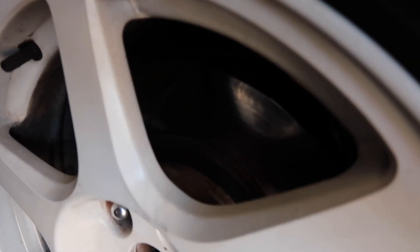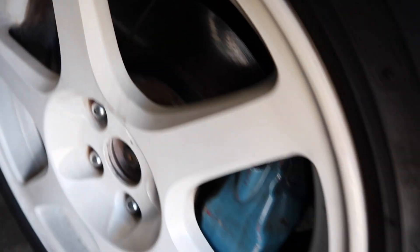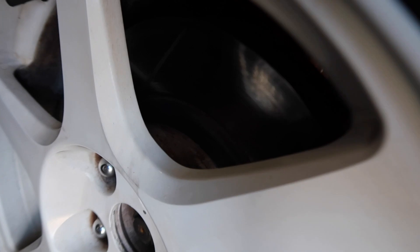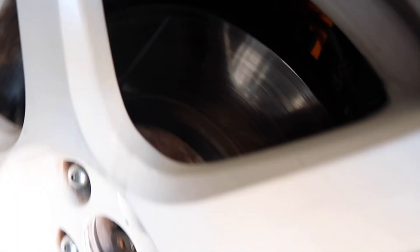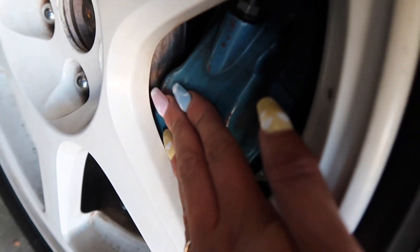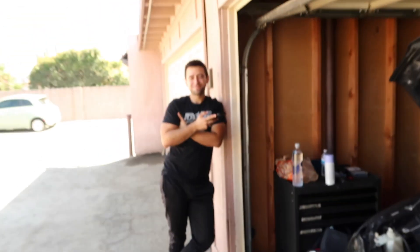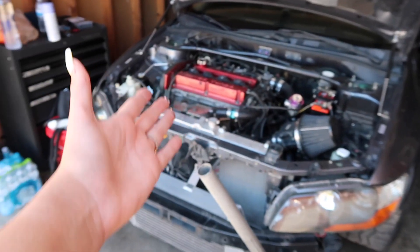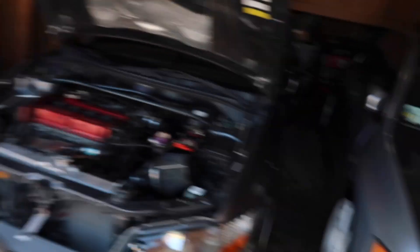I'm currently running the StopTech rotors with PosiQuiet pads, which haven't been the best brakes honestly — they're pretty warped, you can see the rings around them. My calipers are getting a facelift because they look terrible, so we're going to be painting them today. Miguel's going to be working on his car on the side, trying to get it running properly, which is pretty hard for Evos. We're going to be doing a lot today, super excited.